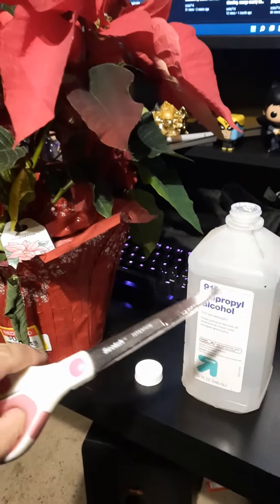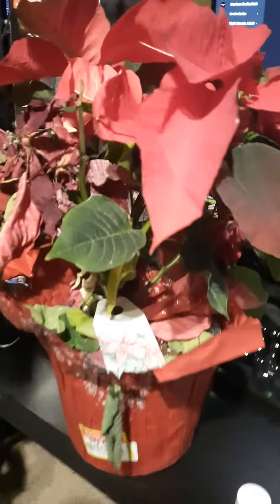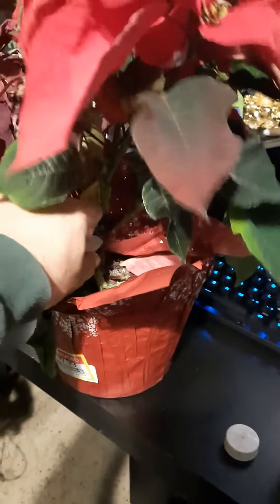Hey, what's up. I just cleaned the scissors — I got a new plant today, it was one dollar. Not too bad; just this area is dead but the rest is looking marvelous. I've seen these before, I'm sure you have too.